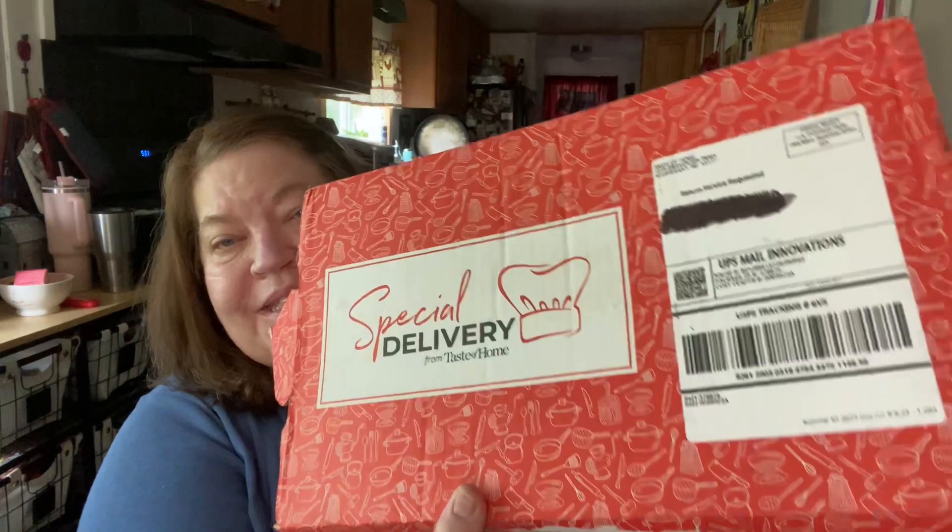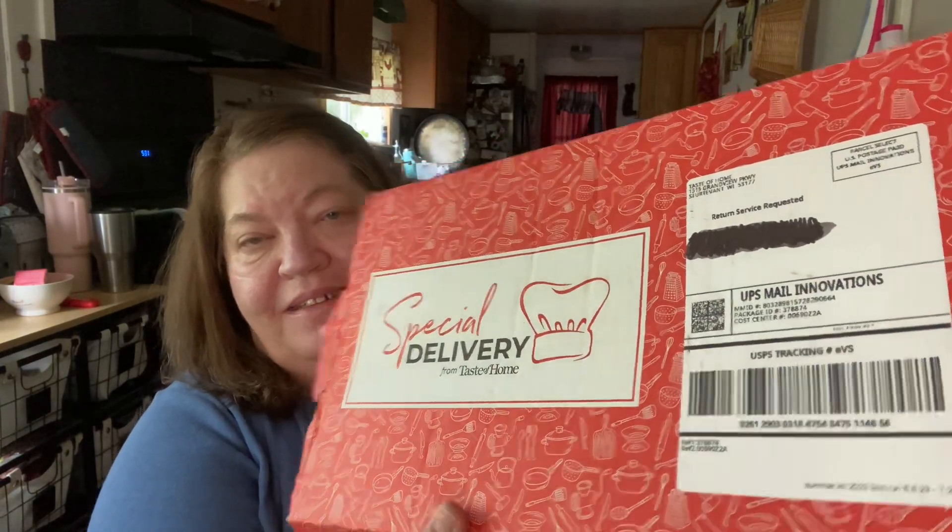Hi everyone, this is Tina. Thank you so much for joining me, I really appreciate it. Today I have my Taste of Home summer box. This is a pretty good box, pretty heavy. So I'm excited to share this with you today.